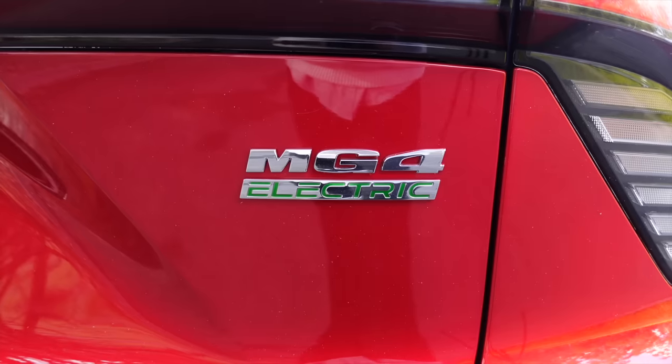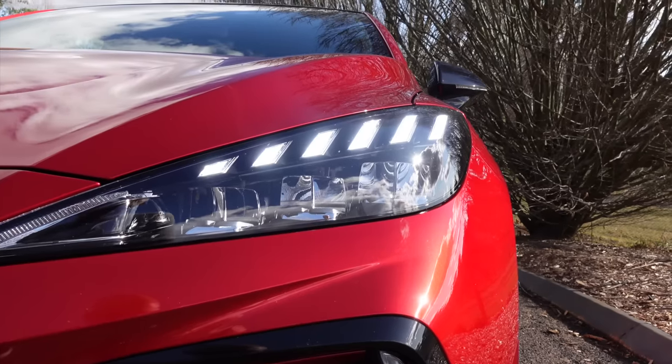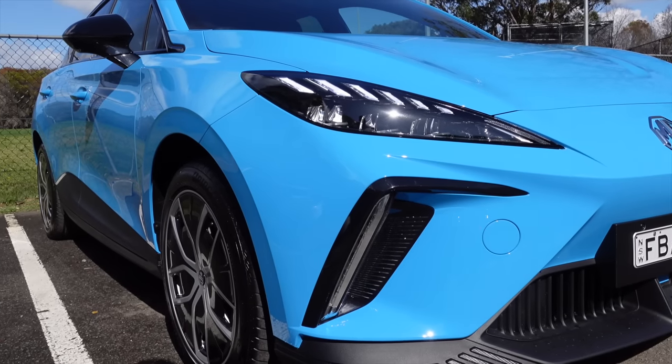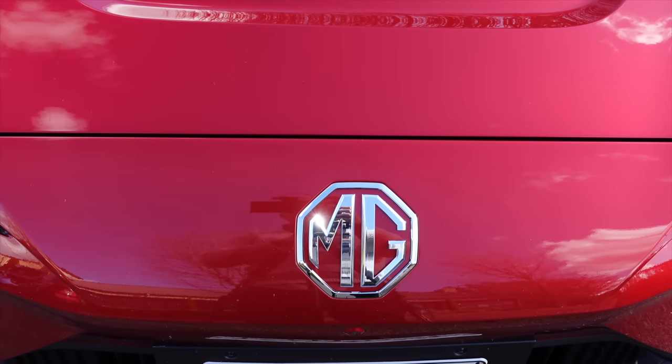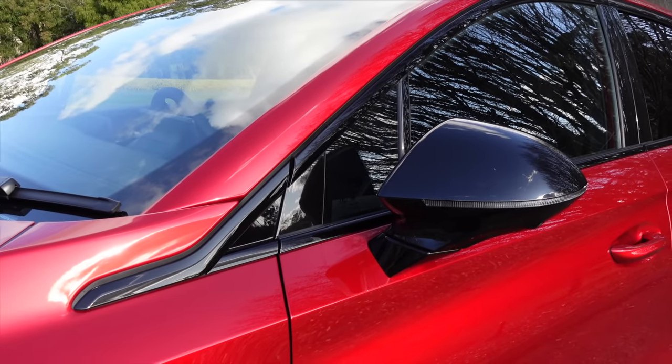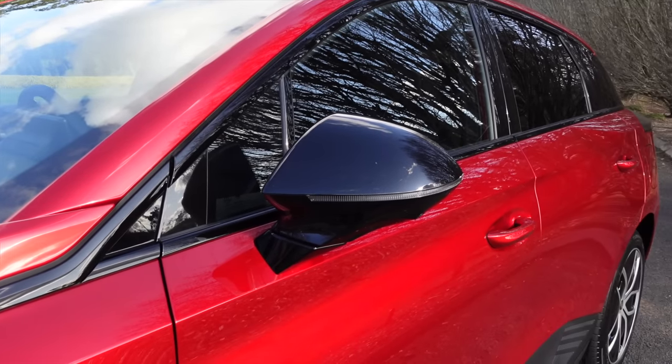I'd compare this car to the Toyota Corolla, and also think Cupra Born, which is another electric offering now available in Australia. It's a great little compact hatch and for people who like to do daily errands, commute to work, or have a second car, this is definitely going to be achieving all that and more.